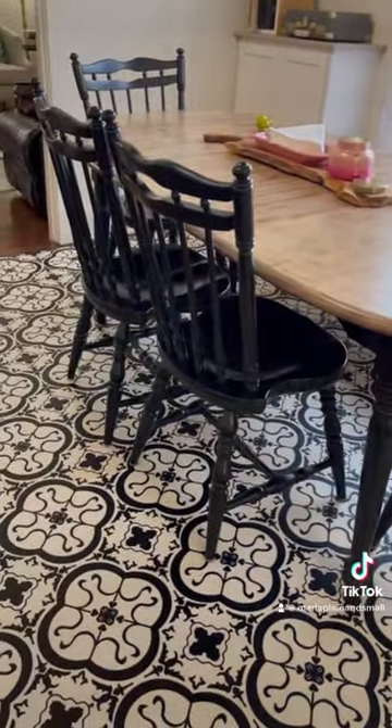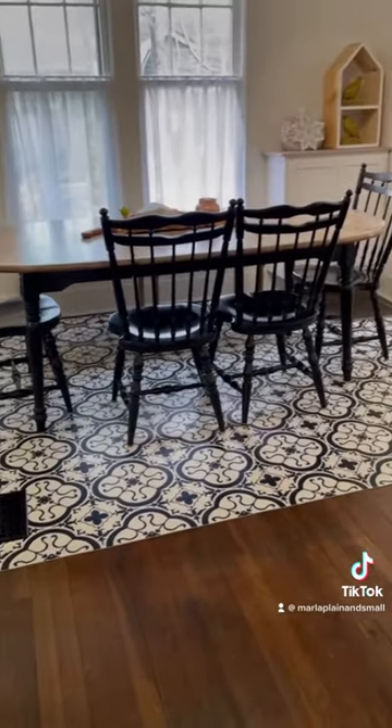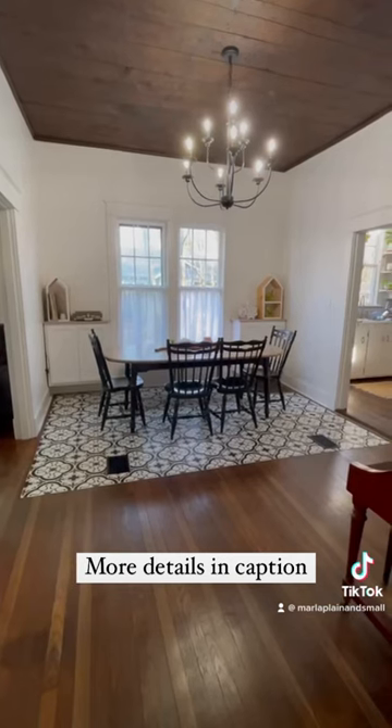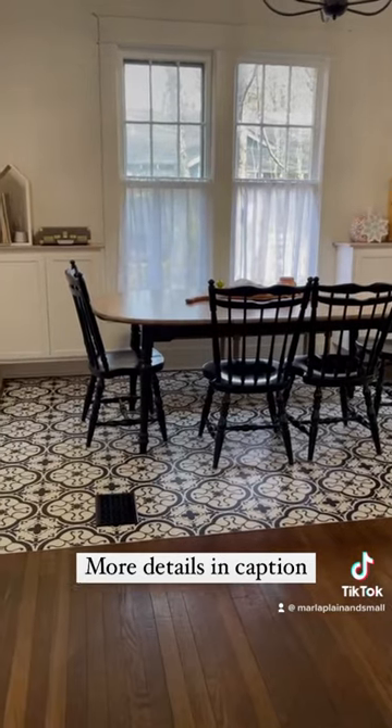It also protects our 78-year-old wood floors, which need to be refinished but we're not ready to take on that project yet. We love the way the rug looks. I also love that it's so easy to keep clean, protects our floors, and the best part — it's not over $700.